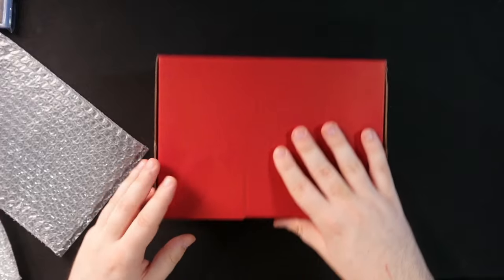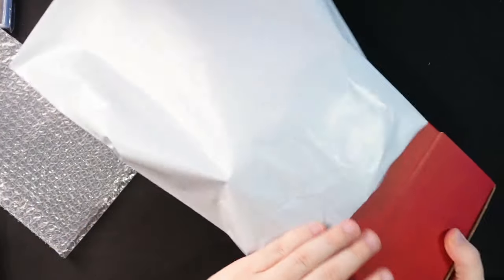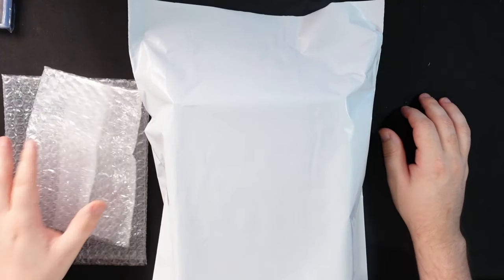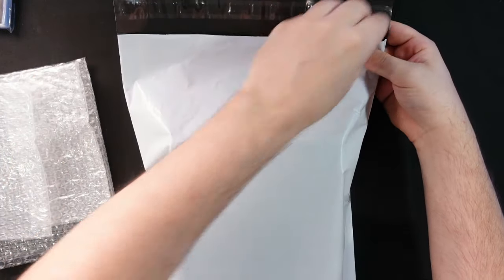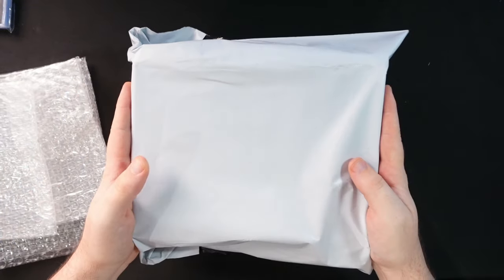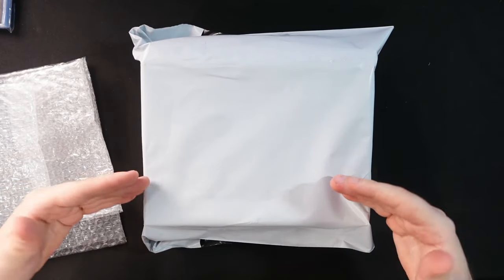Use the die cut box — everything fits perfectly and sticks together, nothing's happening to these cards inside. There is one extra step: put it all into a courier bag. I'll put the size of this courier bag in the description. These courier bags are a godsend — they also eliminate the need for tape, which I hate using. The label for the customer goes right on the front. This is seven graded cards shaking around and you can't hear anything — absolutely amazing. This is how professionals do it: same materials over and over, bought in bulk to keep costs as low as possible.